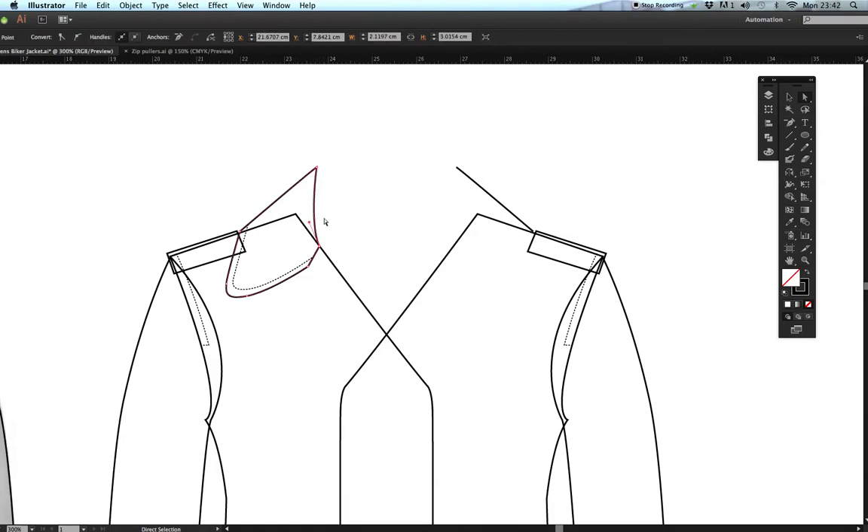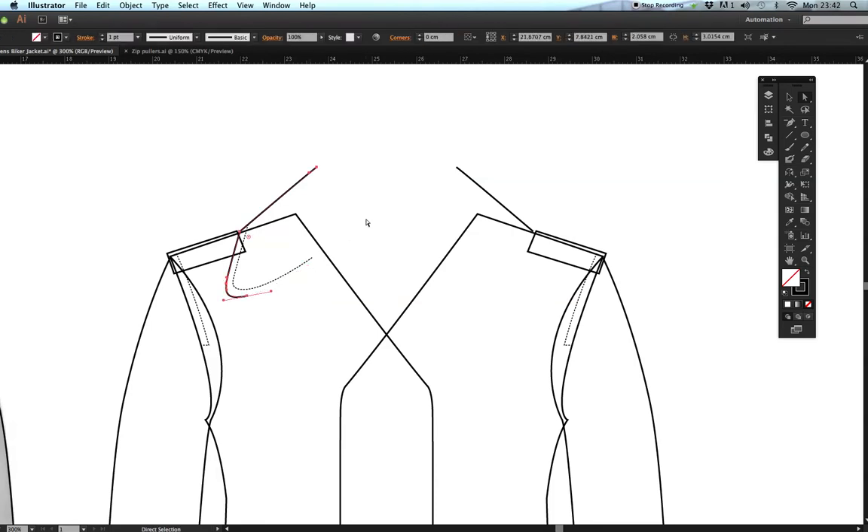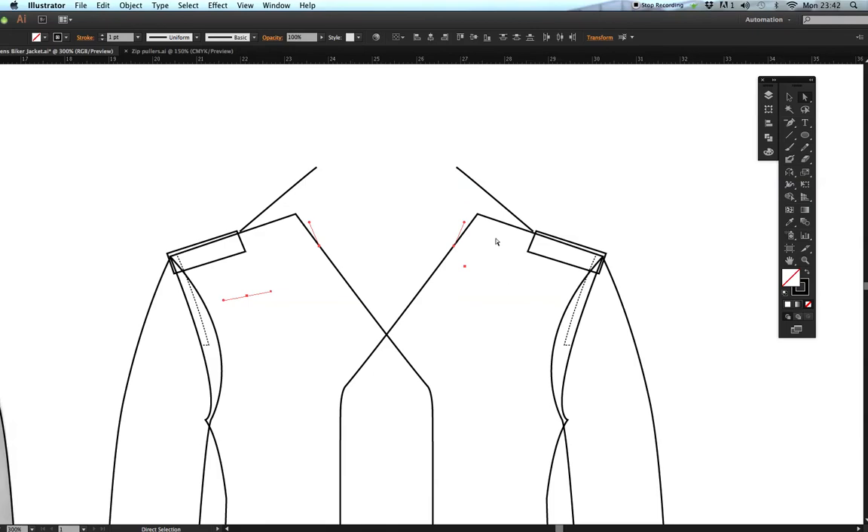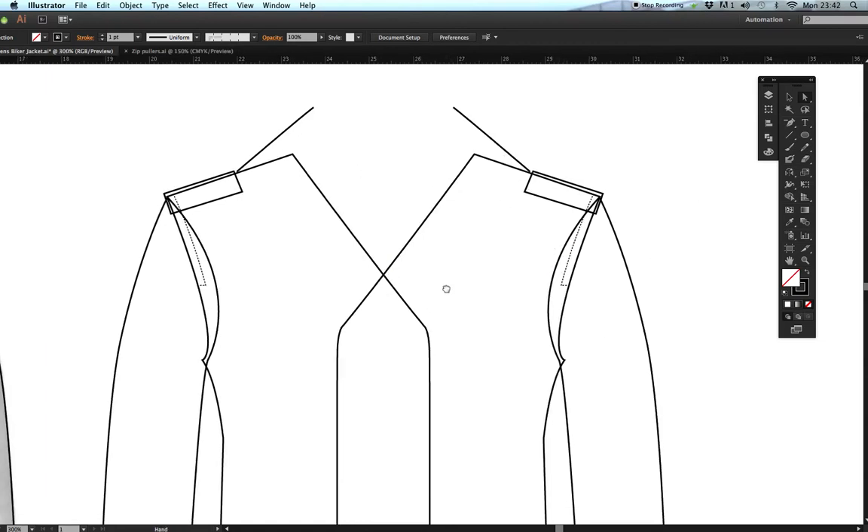Using the white arrow tool, delete and click off repeatedly on both sides until I'm left with just that angle line. Then I'll go to Select > Object > Stray Points — you can see there are a few stray points — press delete and they all disappear. Now I've got my two lines.